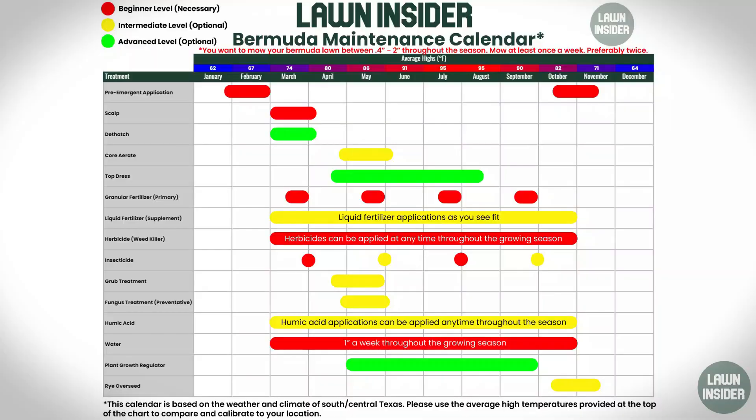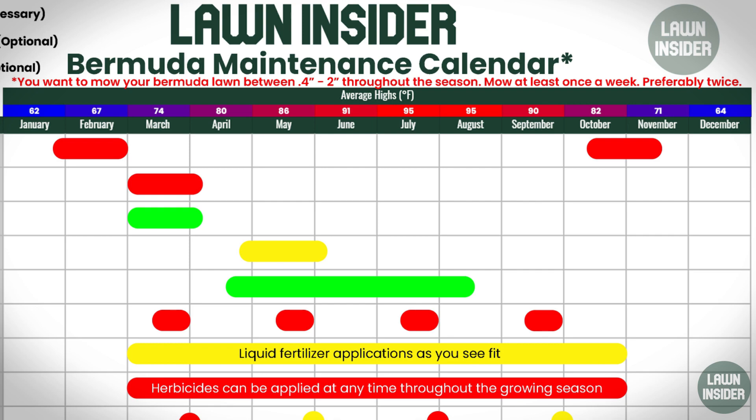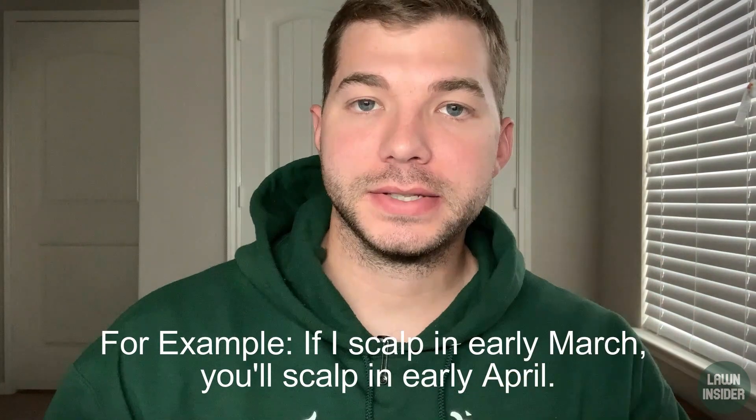Another thing that's really important: if you look at the top of the chart, it gives you average highs for all the months of the year, and that is so you can compare your climate and weather patterns to what mine are. I'm in South Central Texas, and that's not going to look exactly like your weather in Alabama, Tennessee, or Georgia. So what you're going to do is compare and see how your average highs look for these months and stack them up to my average highs. If my average high in April is 80 and your average high in May is 80, then you might want to slide this calendar one month back for your area, because that's telling you your climate is about a month behind mine as far as when the temperature really warms up. But keep in mind that if you are starting a month after me, then more than likely you'll finish a month before me as well.